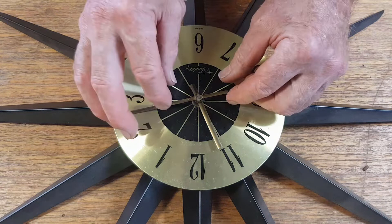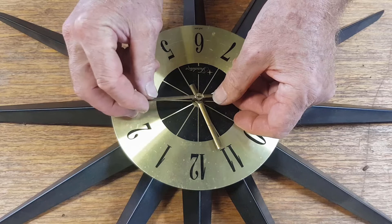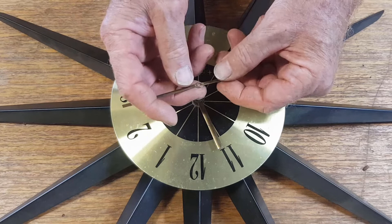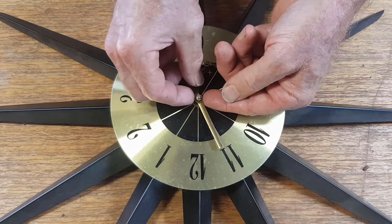There we go, that should be loose. They're not usually very tight, but don't put your pliers on it and ruin the look of the brass. So these hands are undamaged. The minute hand always comes off first, and sometimes they have a second hand - this one hasn't. The minute hand normally has a flat section on each side so that it's located in a certain direction.